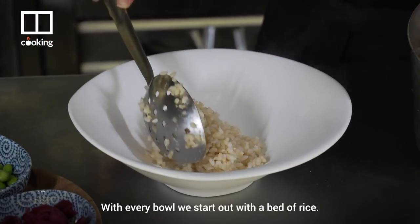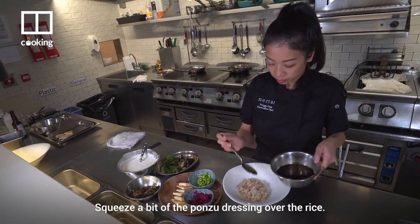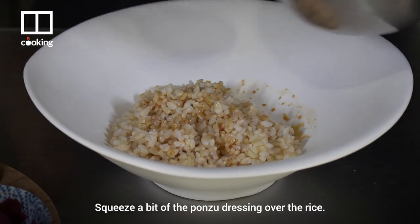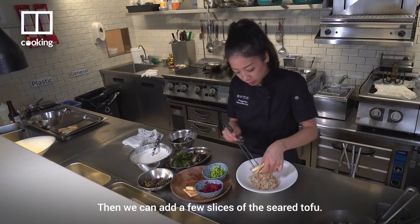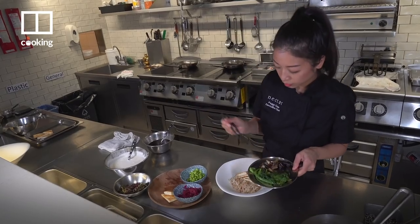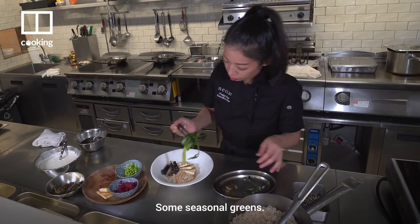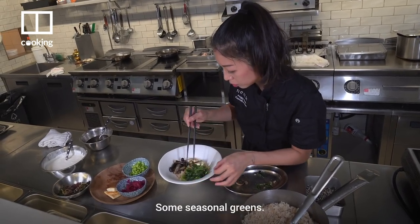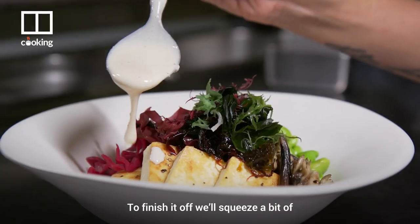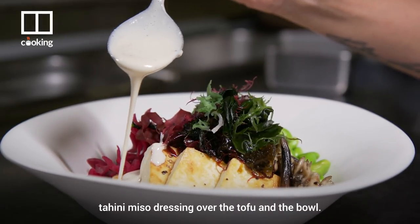With every bowl, we start off with a bed of rice. Squeeze a bit of the ponzu dressing over the rice. Then we can add a few slices of the seared tofu, some sautéed mushrooms, and some seasonal greens. To finish it off, we'll squeeze a bit of tahini miso dressing over the tofu and the bowl.